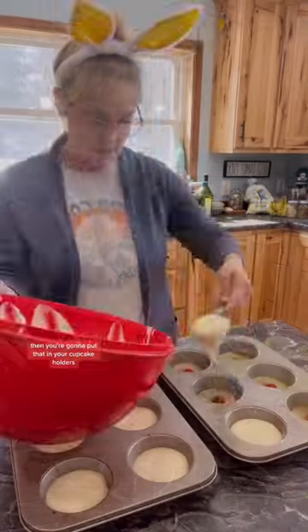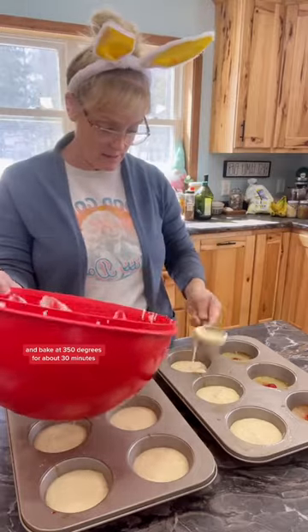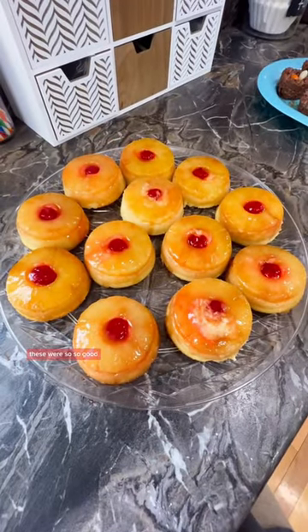Then put that in your cupcake holders and bake at 350 degrees for about 30 minutes. These were so, so good.